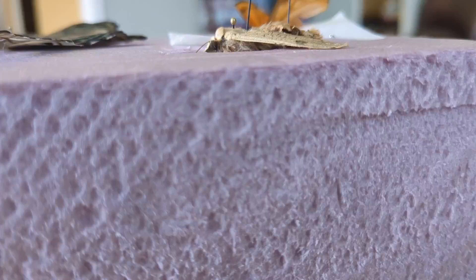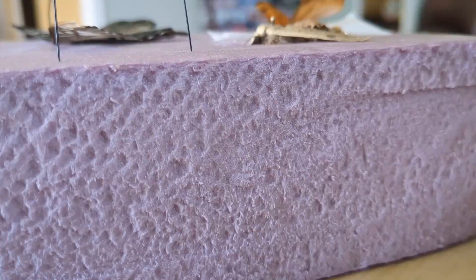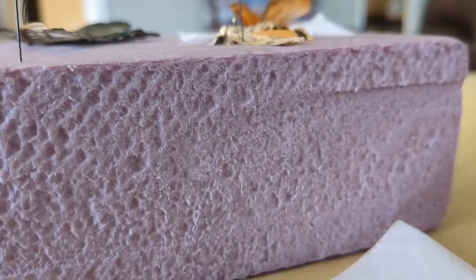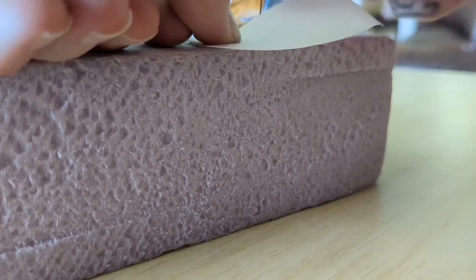Then you're going to repeat it with the other side — I'll see you guys once I do that. Oh yeah, and you will take these out and use them for the other side, and then do the same thing again with the other side. One thing I forgot to tell you is you have to find the main vein in their wing — the biggest vein in their wing.